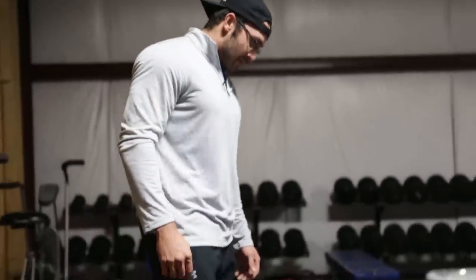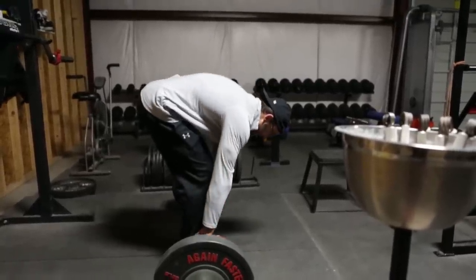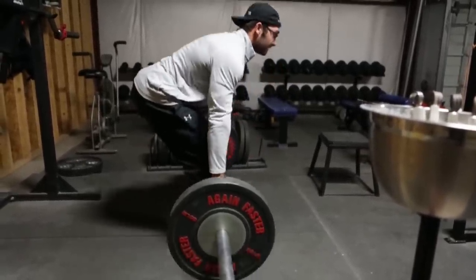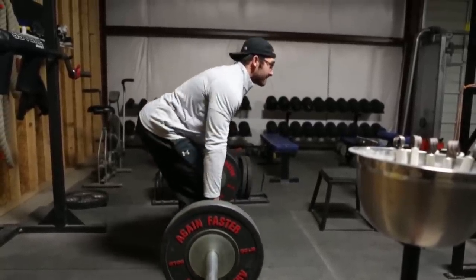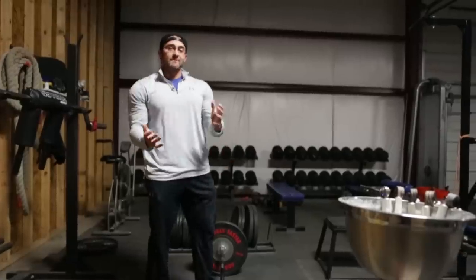Another benefit I've noticed is that this movement is really good for reinforcing your technique and making sure you're maintaining a good position, just like you would want whenever you deadlift. That's going to be really important for keeping us safe and moving weight more efficiently. You'll notice the whole time I'm doing it I'm maintaining a good hip position and a good straight back position, because I'm having to keep that bar really close to me to make sure my balance doesn't get thrown off. It almost has the same kind of benefits as a pause deadlift.